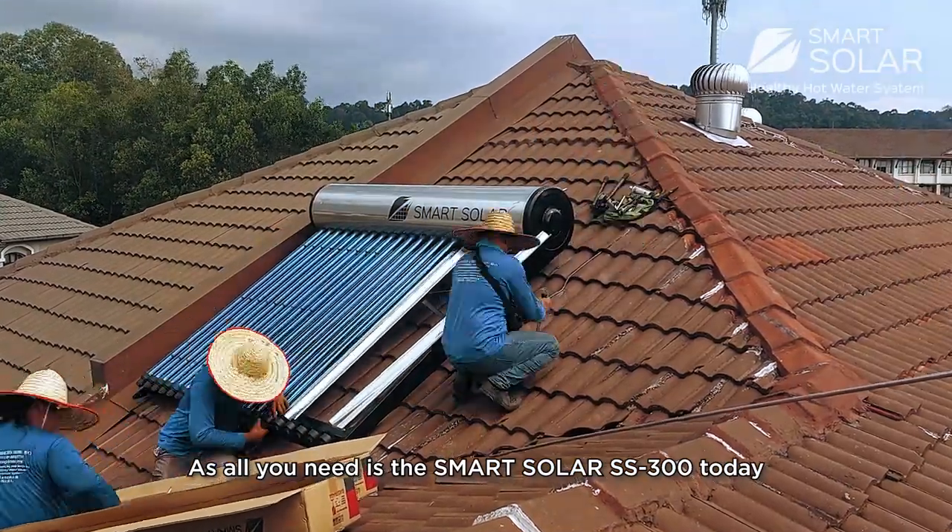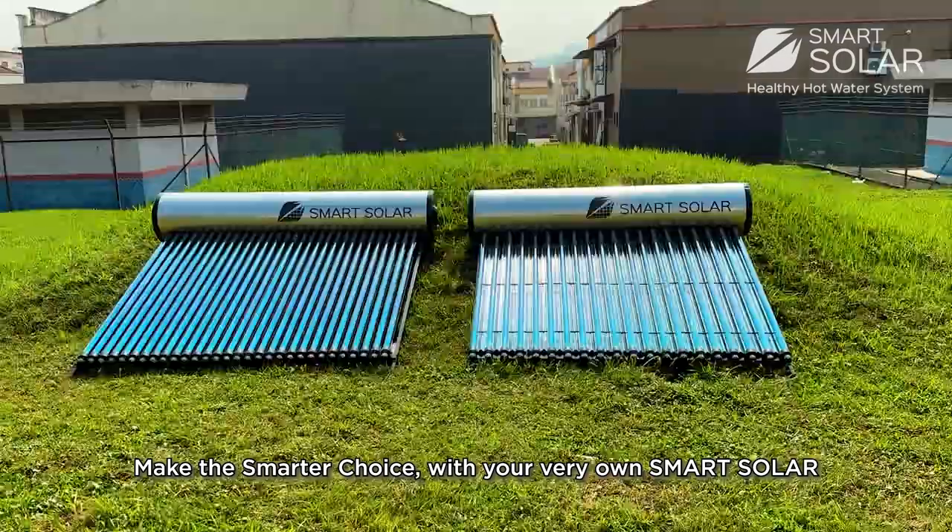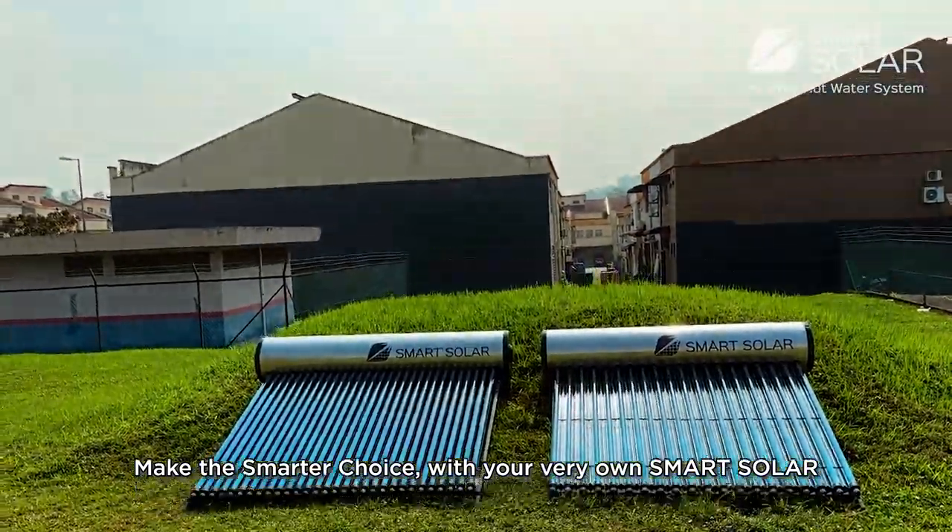With such amazing specs, look no further — all you need is this Smart Solar SS 300. Today, make the smarter choice with your very own Smart Solar.